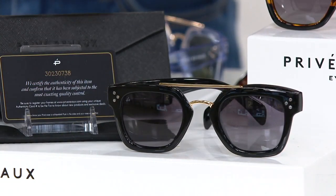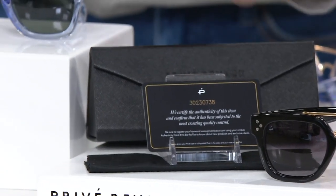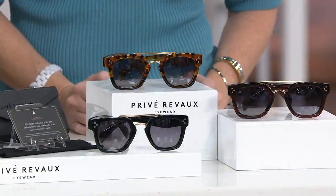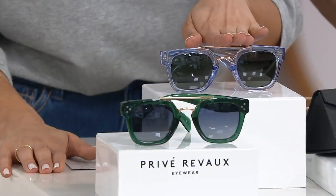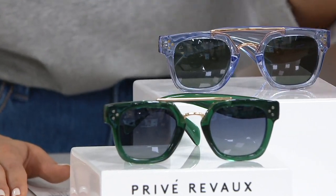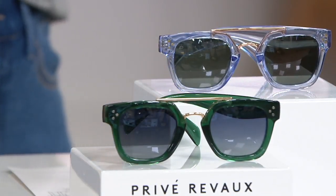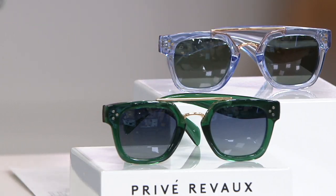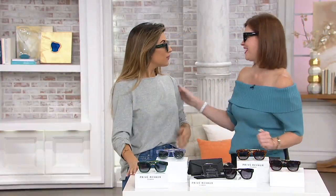Everyone gets a case, so if you get multiples you'll get multiple cases — they are hard cases that collapse down fully. Blue transparent over here — I can pull it over if easier. This is the blue transparent, the one that was a little out of my comfort zone but then I put it on and it's like, this is cool. And then green — you're right, for a redhead I bet you were drawn to it. As a brunette I wanted to see you in the green, I had a feeling.